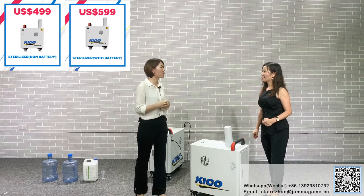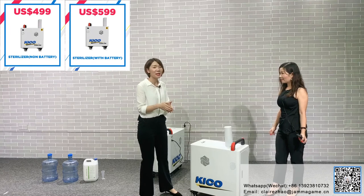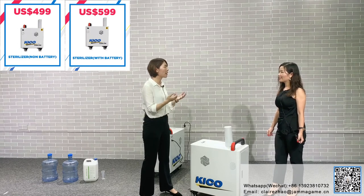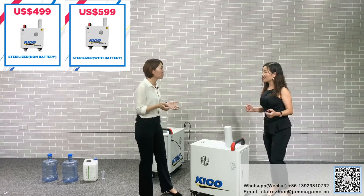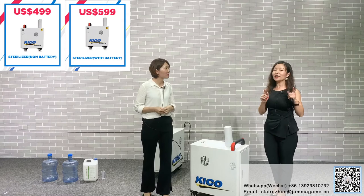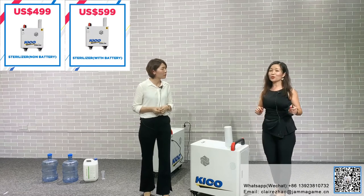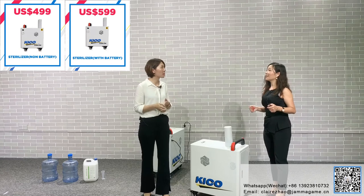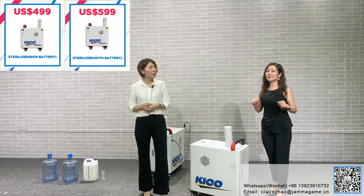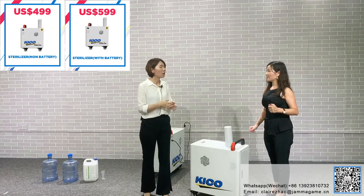Another question from clients: they want the battery one, but don't want to ship the battery because it's heavy — about 5 kilos — and air shipment has special requirements, making it very expensive. You don't need to worry. We can give you the battery specifications so you can buy the battery from your local market and put it inside. It's very convenient, and the battery is very common in the market, so they can save on shipping costs.